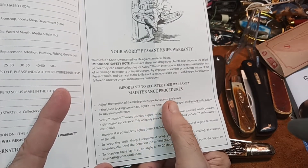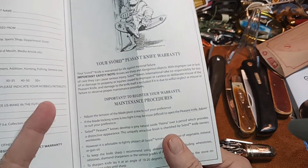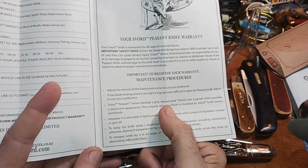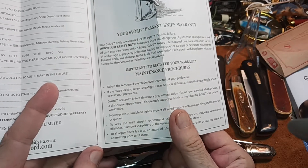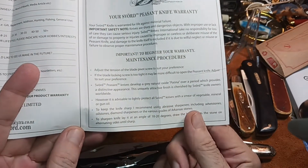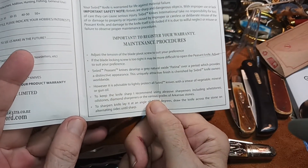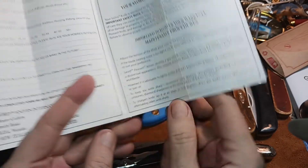Adjust the tension of the blade pivot screw to suit your preference. I haven't used this at all — I've opened it a couple of times and the pivot is pretty tight on this one. You want to be able to open it one-handed; that's part of the appeal. It develops a natural gray oxide patina over time. It's coated in cosmoline or vaseline — it's not rusting. You should smear vegetable, mineral, or gun oil on it and keep it sharp.